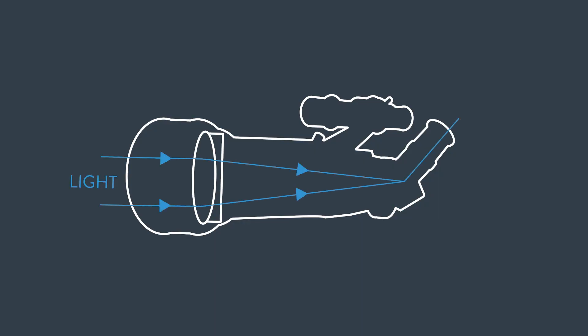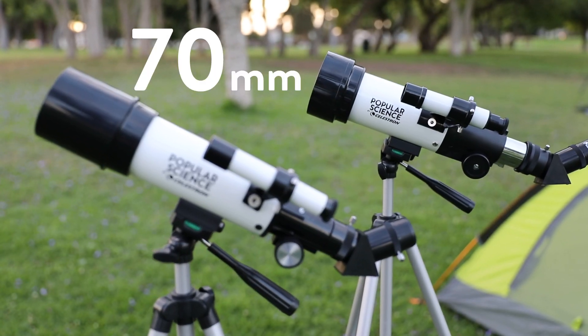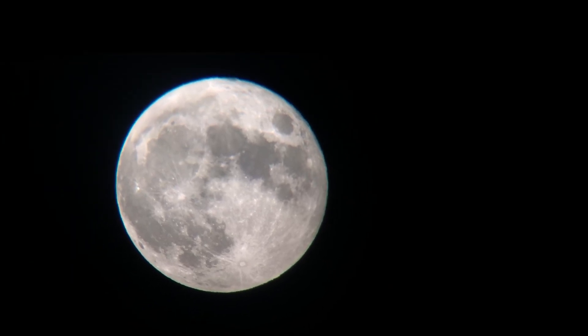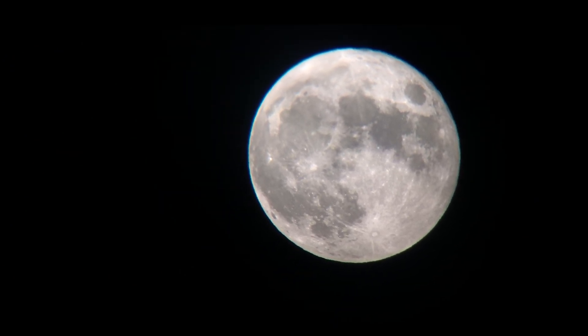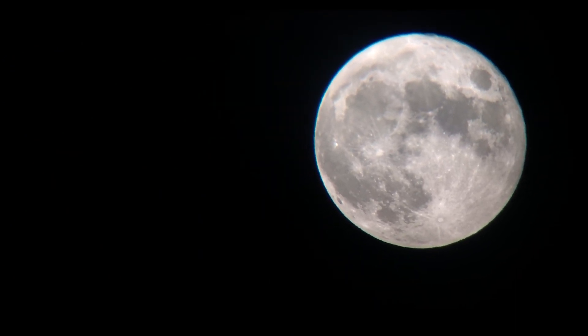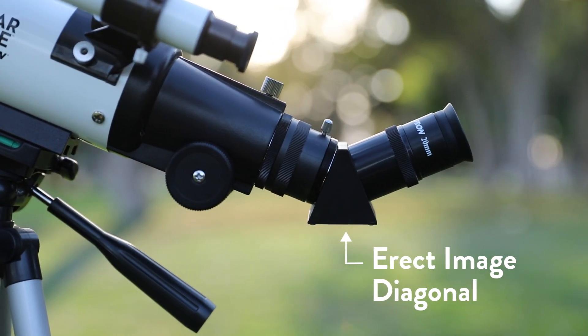TravelScope is a refractor-style telescope with an objective lens of either 60 or 70 millimeters. That's enough light-gathering ability to view the rings of Saturn, craters on the Moon, and many more of the brightest celestial objects.